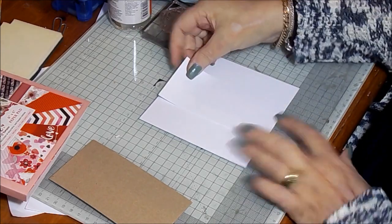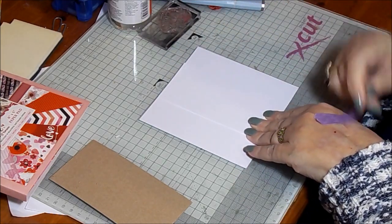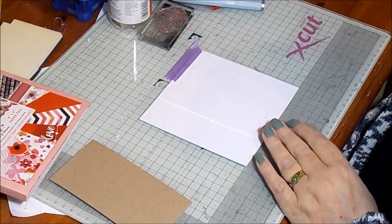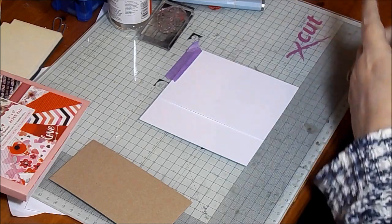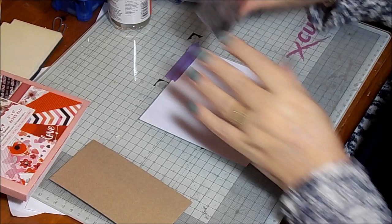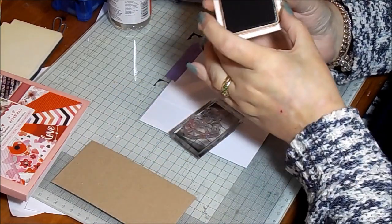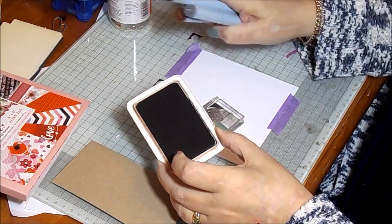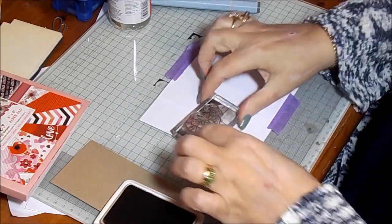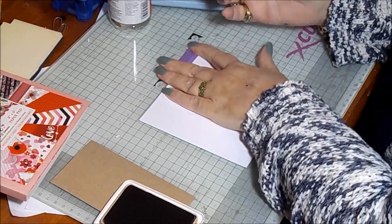I'm just going to roughly put this in the middle — I'm not precious about it being totally centred — and attach it to my glass mat so that it doesn't get scrunched up. I'll tack it off a little bit so obviously there won't be a stamp on those bits. I'm using a flower stamp here; this one is from an upcoming range from Crafter's Companion. Because we're going to be using the aquamarkers, we're going to use archival ink — any permanent solvent-based ink — because we don't want it to run.